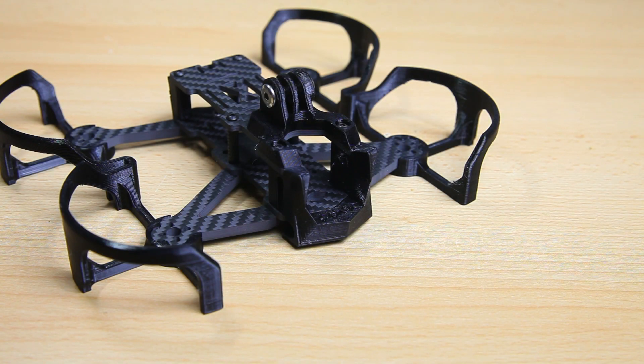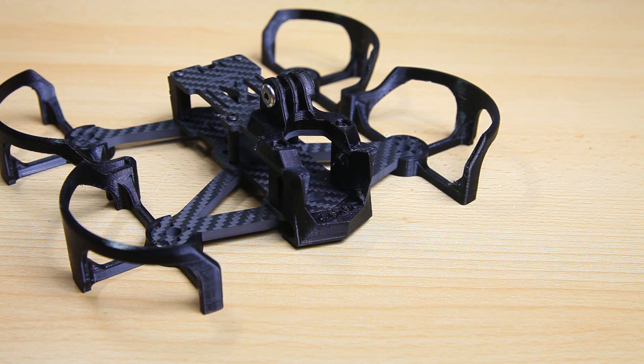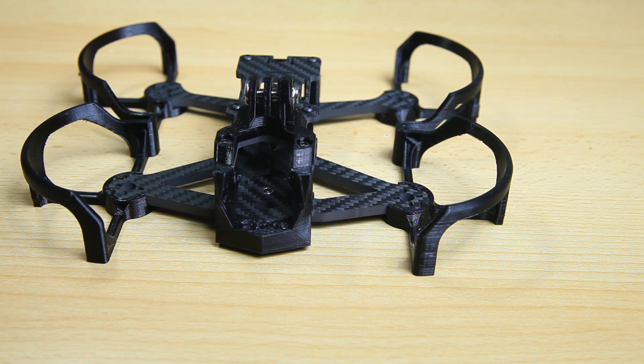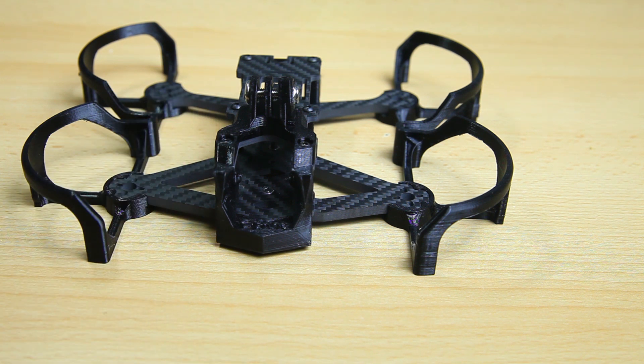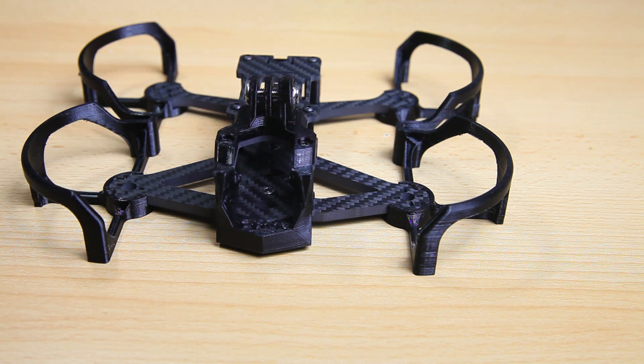Hi there guys, welcome back to the Dutchessie channel. Thank you very much for tuning in for part 2 in my build series of a cinematic quadcopter. What you see here is a 3-inch frame — this is the Ethics Cineret frame. I've already done a review in part 1 of this series, and there will be a link to the playlist in the description below. Also in this video there will be links to all the parts I'll be using for this build, as this is an introduction to the build.